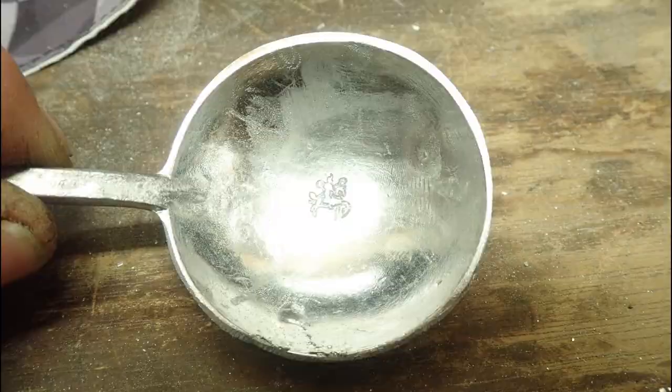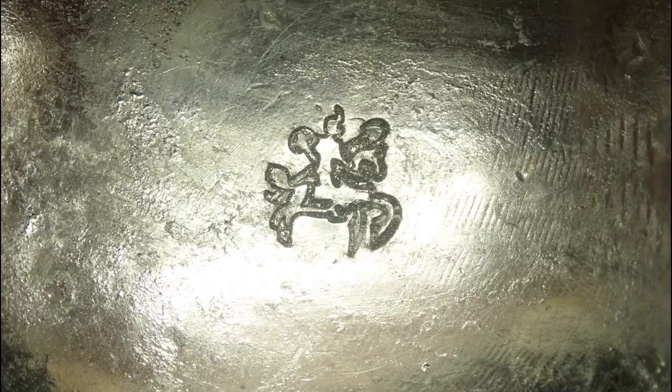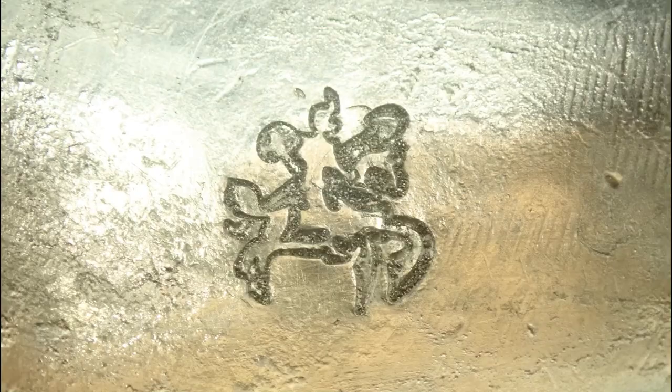Playing with pewter has come to an end. Next time we will just dig holes again and try to find some more pewter. Thanks for watching, and I hope you will tune in again next time. But for now, take care. See you next time, bye!